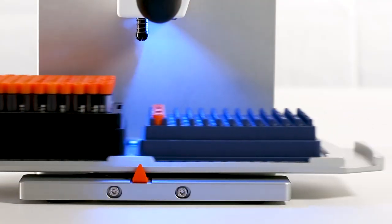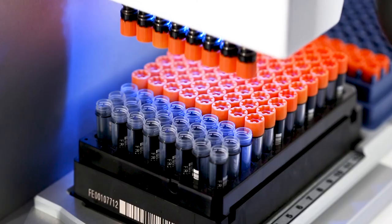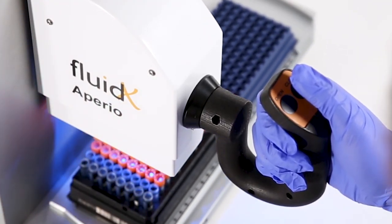Slide the tray rack to the second tray position. Use the lever to lower the head onto the rack of uncapped tubes. Press and hold the close button so the drivers begin turning. Once the caps are installed on the tubes, let go of the close button.